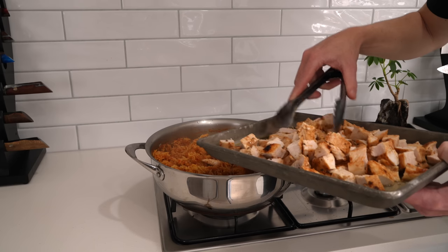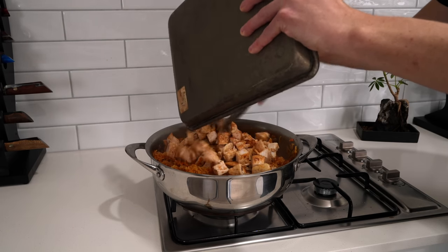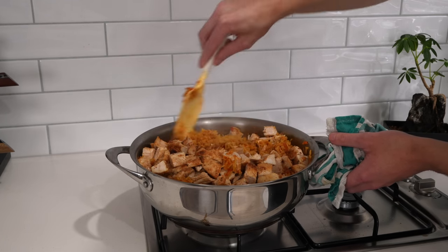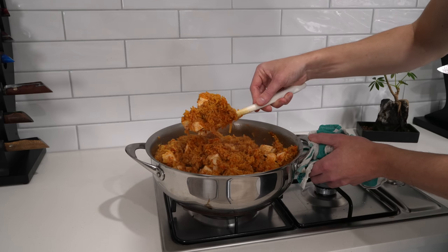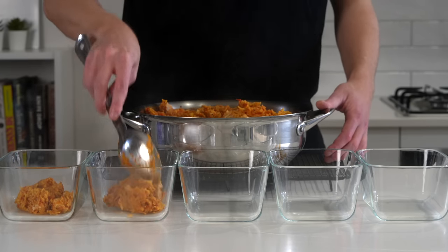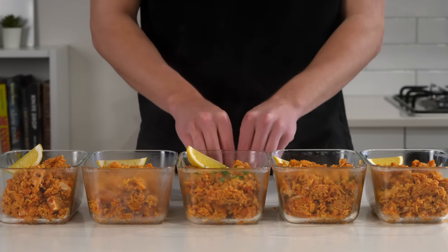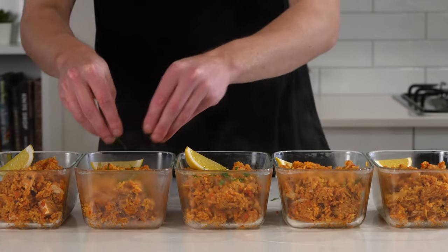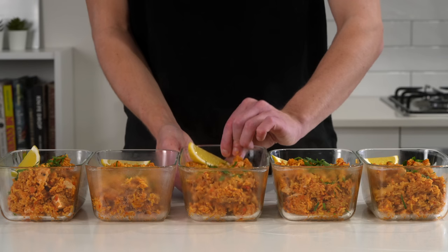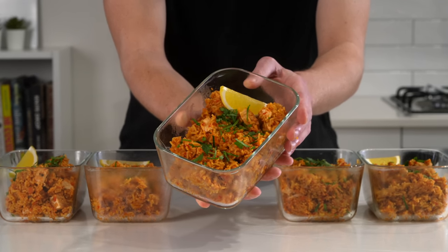Add all the diced chicken along with any resting juices for extra flavour, then gently fold everything through with a spatula until evenly combined. You'll have this beautiful jollof rice with delicious chicken. Remove from the stovetop and portion into 5 x 750ml containers, with serving sizes of about 450–500g. Garnish with flat-leaf parsley — skip the lemon, as there's already enough acidity from the tomatoes.